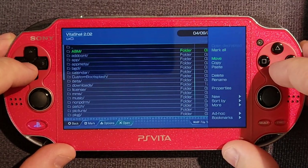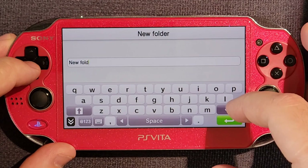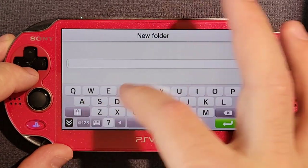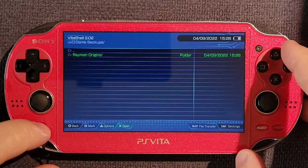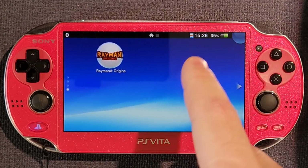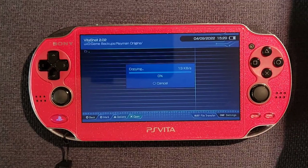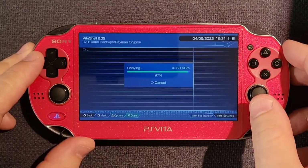I like to create a folder in here to put my game backups while I'm making them, not playing them. Using triangle, I create a new folder. I call that 'game backups' to store my game backups. And then in that, I create a new folder that I call 'Rayman Origins' to hold the new game I'm backing up — just the title of the game. You can call it whatever you want. Inside the game title folder, I hit triangle and paste. It's going to take a long time to copy all of the game files from the game cartridge to the internal storage.